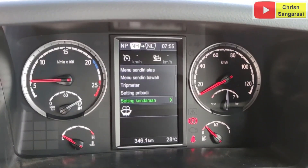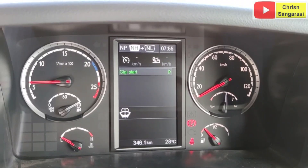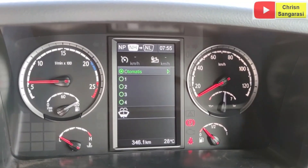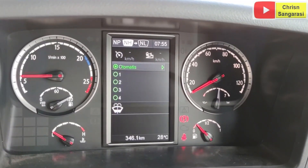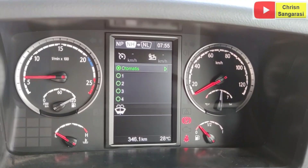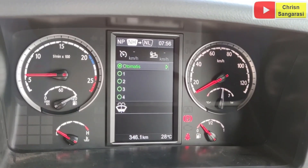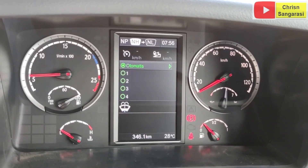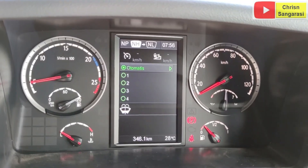Setting kendaraan, nah ini untuk setting kendaraan. Di sini hanya gigi start awal, start awal itu bisa otomatis, bisa speed 1, 2, 3, dan 4. Tapi walaupun kita masukkan speed 4, otomatisnya dia masuk ke speed 4, tapi dia akan mendeteksi dari bebannya, secara otomatis dia akan pindah ke yang lebih rendah.